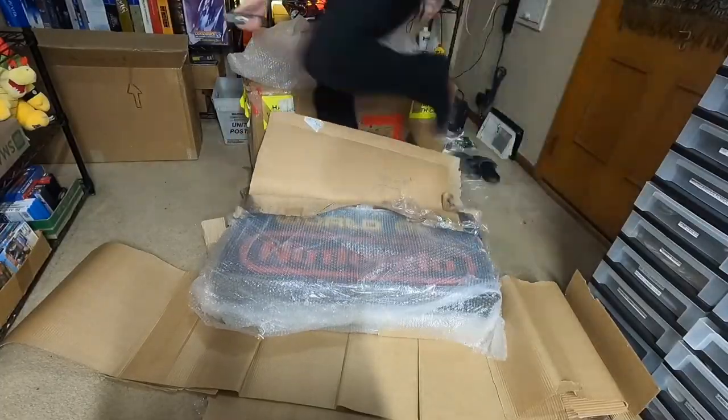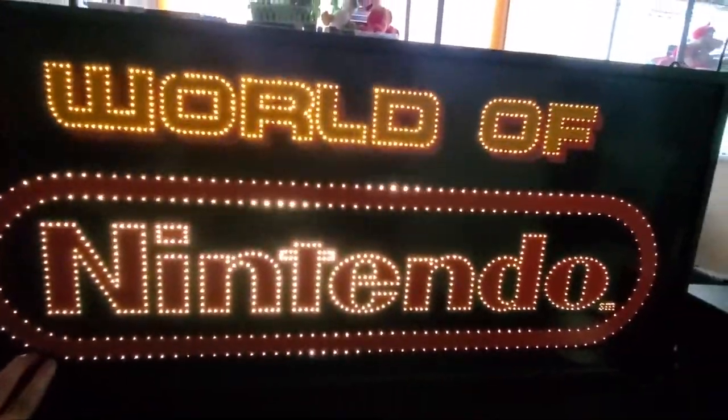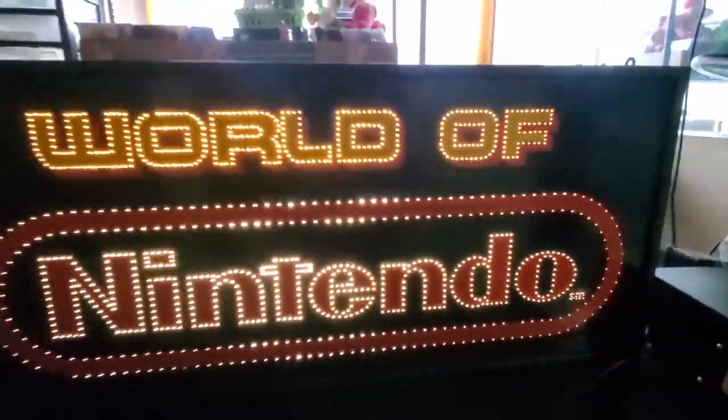A few months ago I picked up a World of Nintendo fiber optic sign and it actually had a few issues. There were four broken fibers and two that were out of sequence. I'm at my buddy Matt's house now. We're taking it apart and we're trying to fix it.